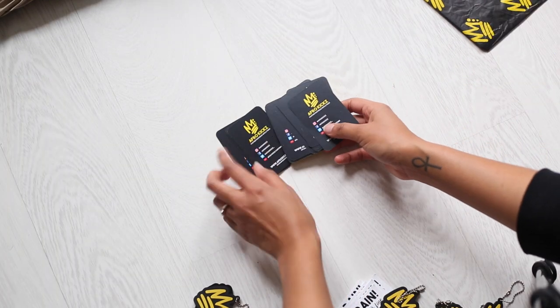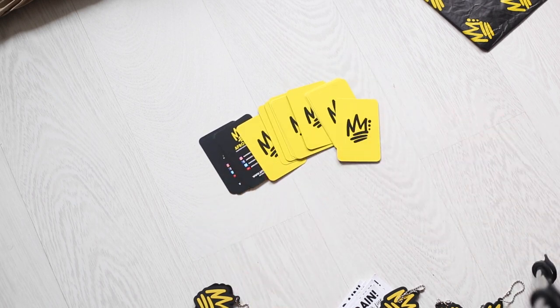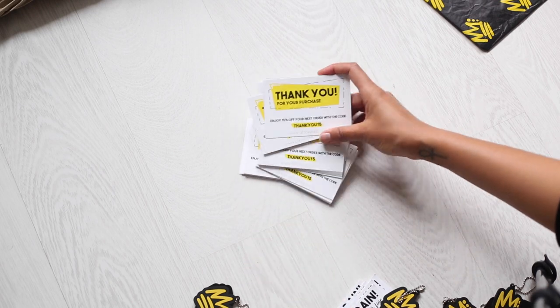My business cards are double-sided. I created them on Photoshop and then ordered them on Vistaprint — the same with the care instructions and my thank you cards.